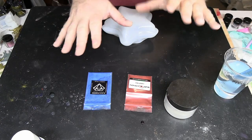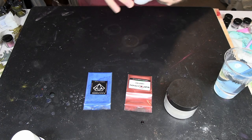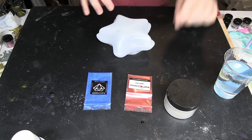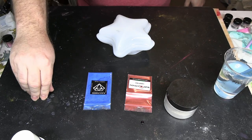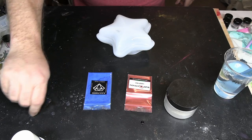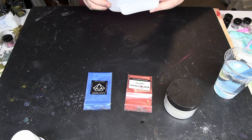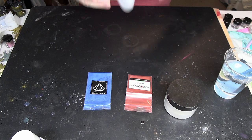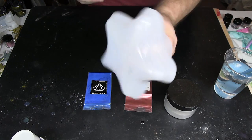Hey everybody, so we are back. We have our mold today that we're working on — this is a star mold. Made several videos recently of painting on mica powder and those seem to be very popular. It's definitely something that is new to me, but I've enjoyed doing. So we're going to start working on that using this mold. I got several molds in, so we're going to be using those the next several weeks.